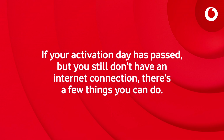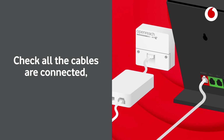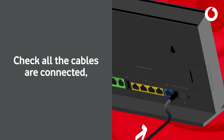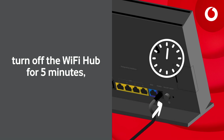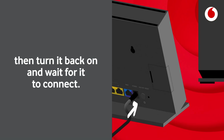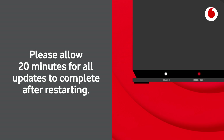If your activation day has passed but you still don't have an internet connection, there are a few things you can do. Check all the cables are connected. Turn off the Wi-Fi hub for 5 minutes, then turn it back on and wait for it to connect. Please allow 20 minutes for all updates to complete after restarting.